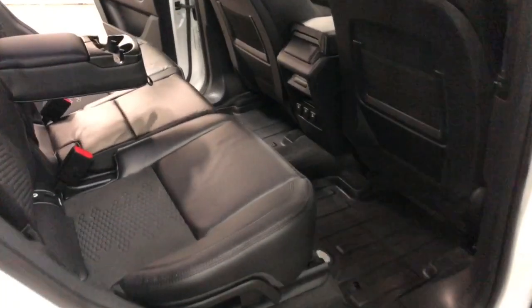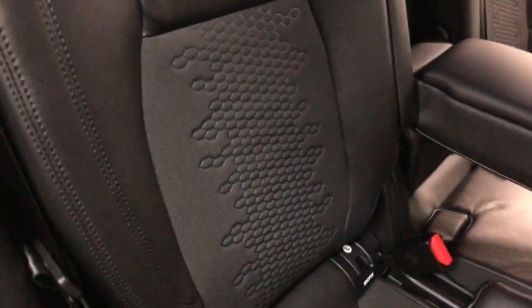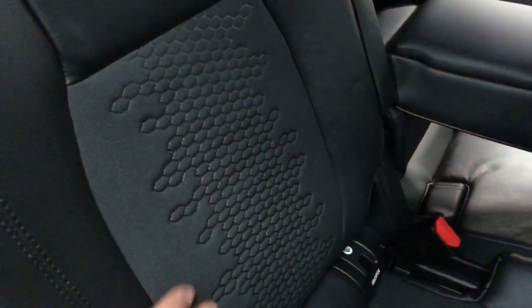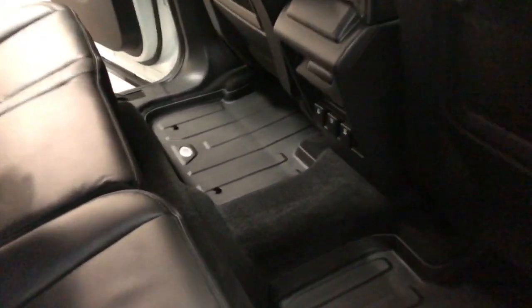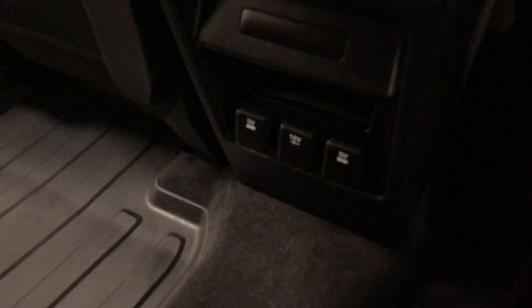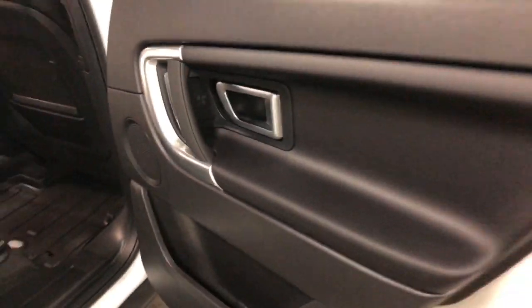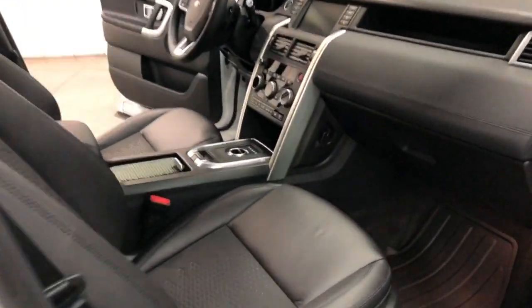In the back seat, those seats fold down. You've got a fold-down armrest with a cup holder. The nice embroidered-style seats are just beautiful, and they do fold down just like so. Over here you've got voltage outlets for plugging in accessories. There are door pockets with the nice Land Rover mats. Love the black roof with the black over the white — it just looks great, good combination.